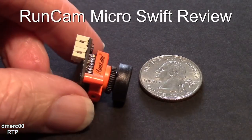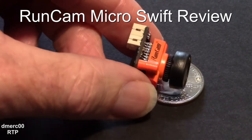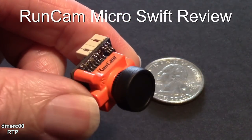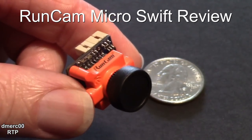Here's the new Micro Swift from RunCam. You can see it's smaller than a quarter. We're going to go ahead and mount it on my mini pop wing and take it for a test flight, and then afterward we'll do a box opening.